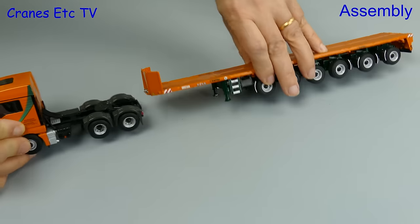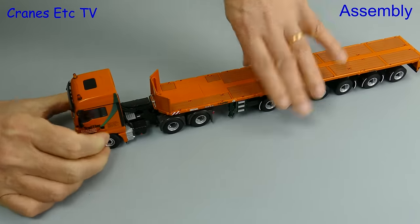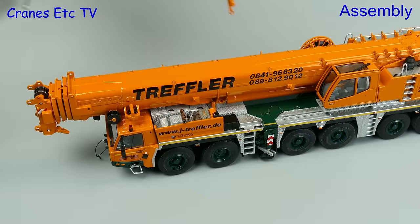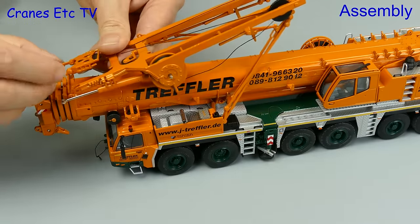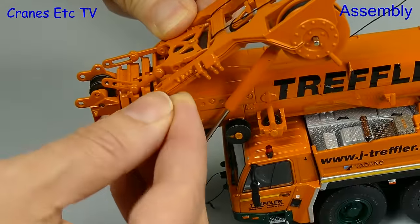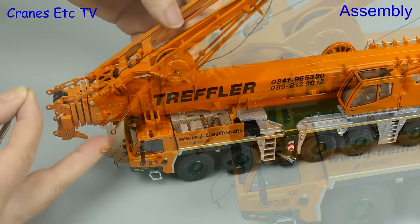For the assembly we'll put both models together into a road-going configuration. For the tractor and trailer it's clunk click and that does the trick. For the crane there's more to do. We'll start by adding on the power system - you place it on top and then insert some pins, pushing them in using your fingers.